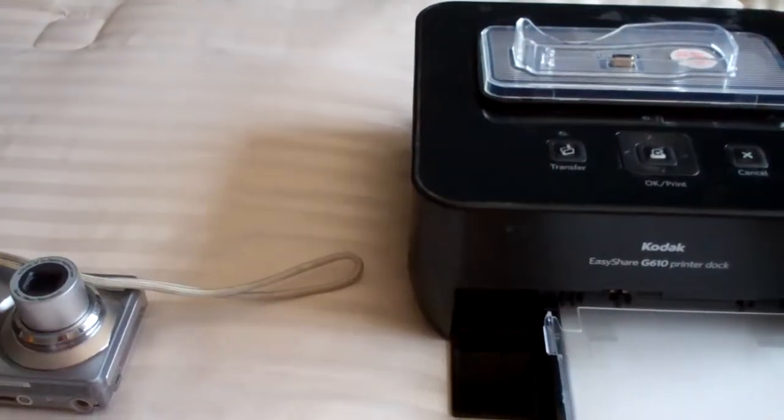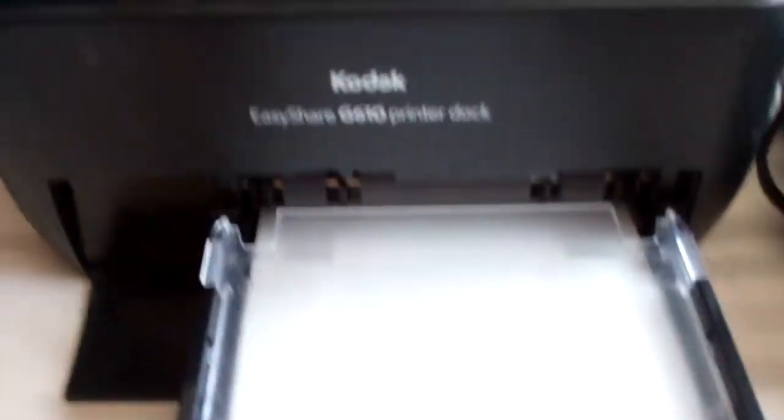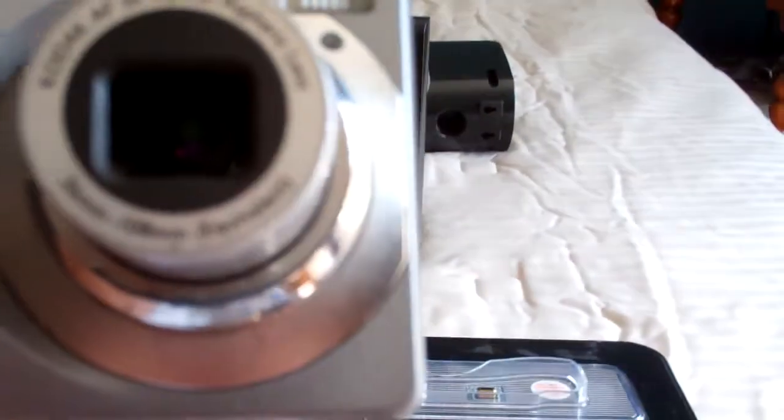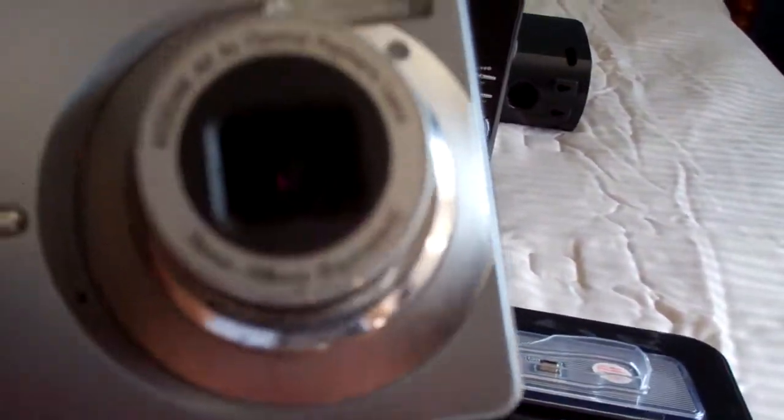Hello there again. What we're looking at right here is a Kodak EasyShare printer dock. I have the camera with it. The camera is slightly used — works just fine, takes pictures just fine, zoom's fine.